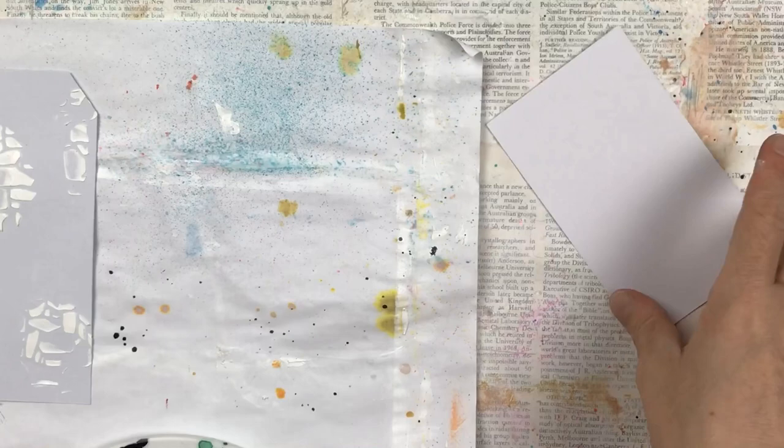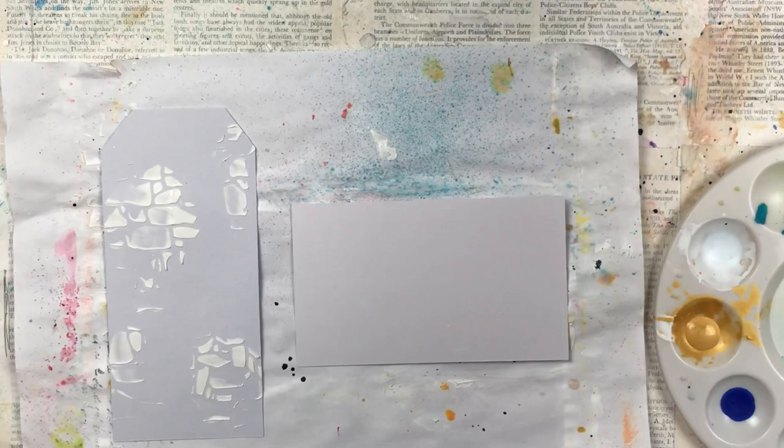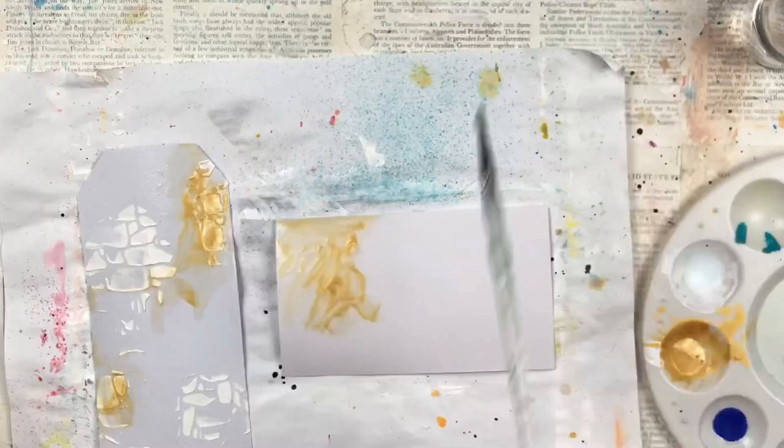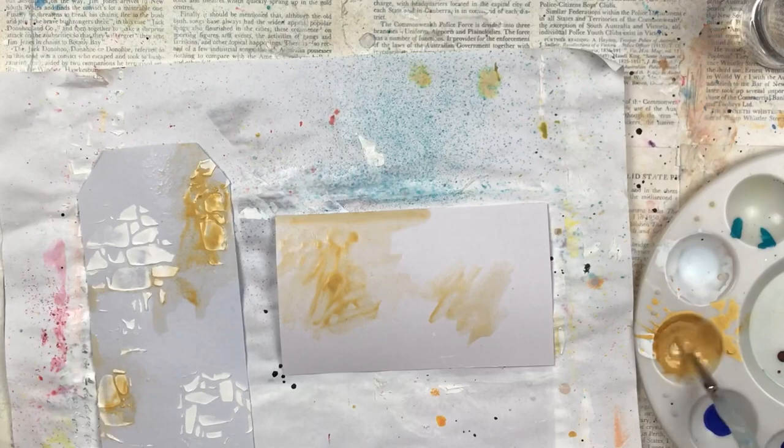For the tag I'm using watercolour paper, I've just cut it down to a size that I like that I can work with. I haven't measured anything, and for the index card I'm using what I call a flash card. It's got lines on the one side and it's plain on the other, made of cardstock — it's not really thick but it works well for this.